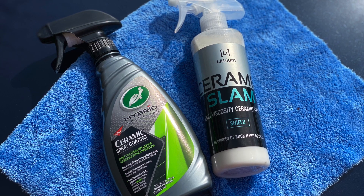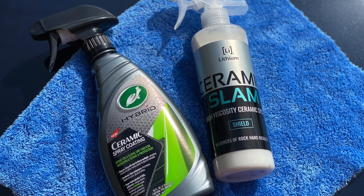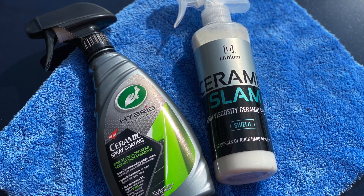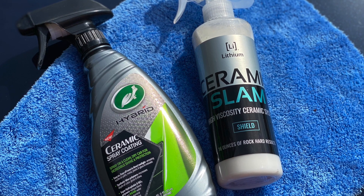Hello everybody! Welcome back to a new video. In this video I will be doing a side-by-side comparison of Ceramic Slam and Turtle Wax Ceramic Spray Coating. Let's get straight into it.